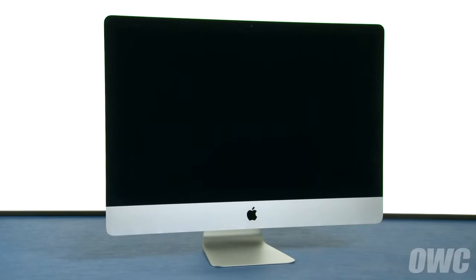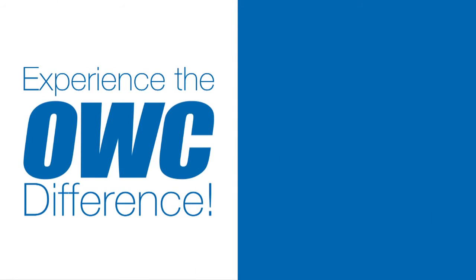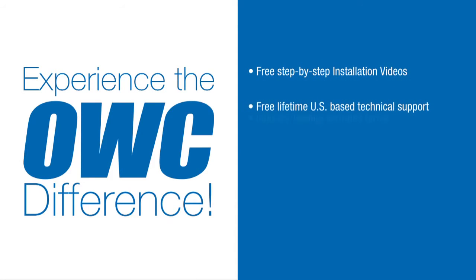You may now set your iMac back upright, plug it back in, and turn it on. I'll see you next time. Bye.